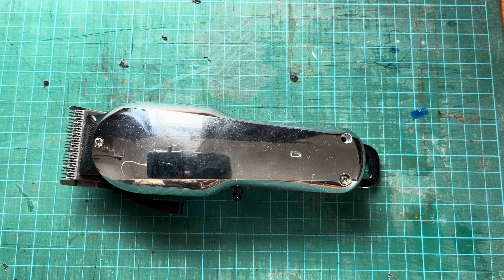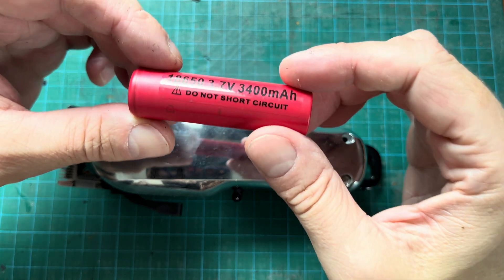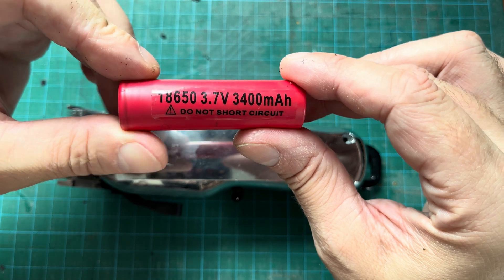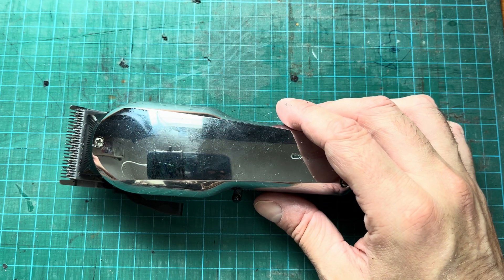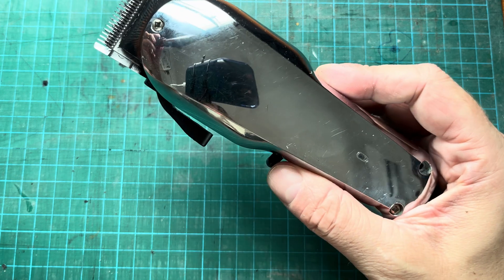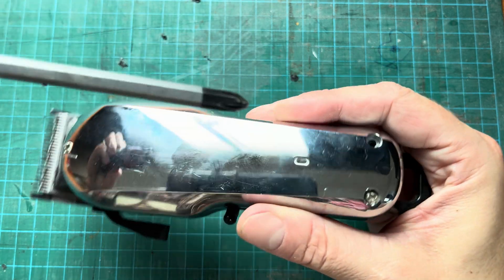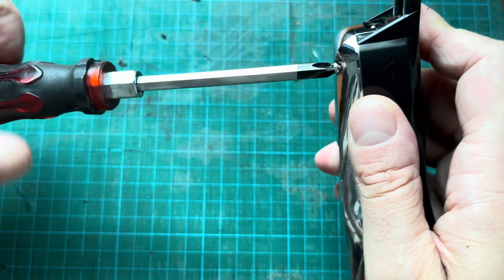We can just get a new battery and replace it. Usually the battery type you find in one of these hair clippers is the 18650 type rechargeable lithium-ion battery, and that's what we're going to use. I found this replacement battery already in a different device that broke, so I'm going to reuse that one. But in case you need to order one, I'm going to put an Amazon link down in the comment section below.